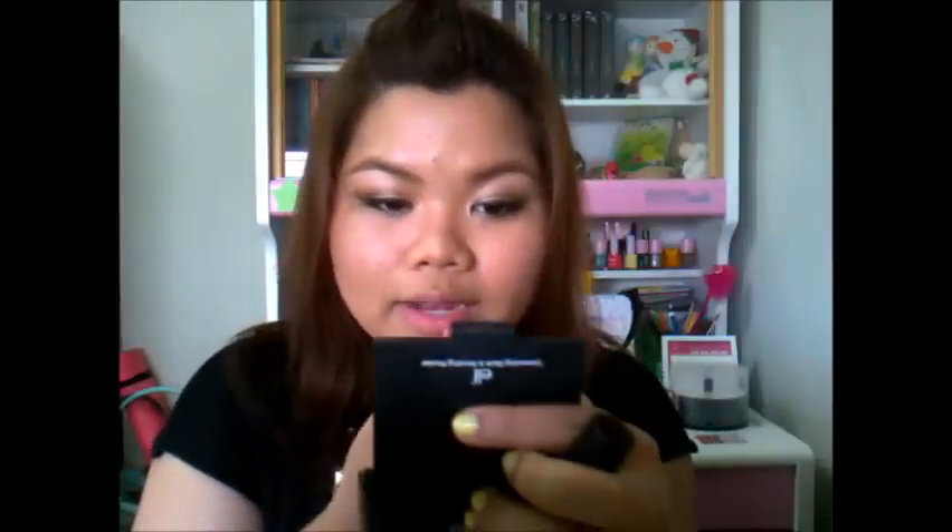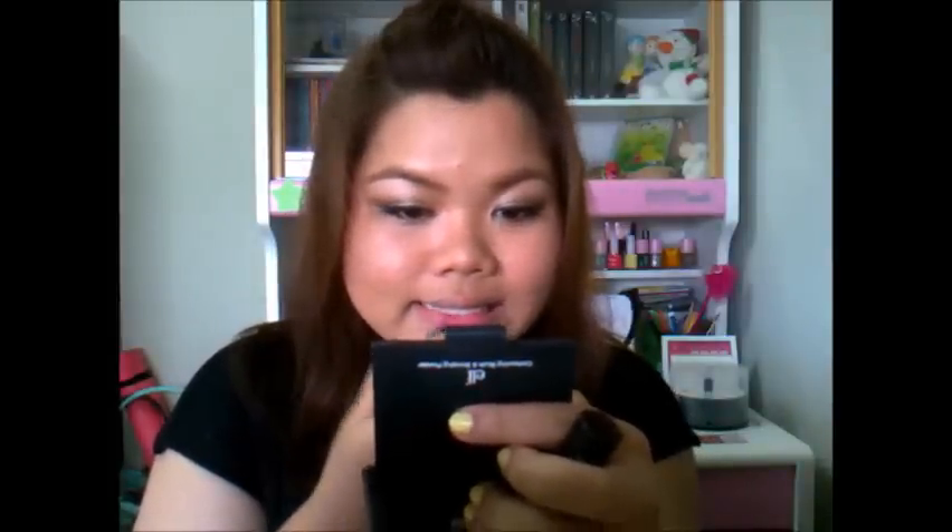Last but not least, apply a very purple-plum lipstick. This one is from Crystal Sense in the color RS-326. I'm going to list down every product that I use in the description below if you guys are interested, so you can go check that. Let's apply it.